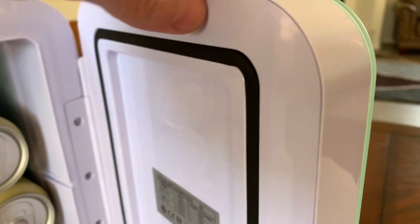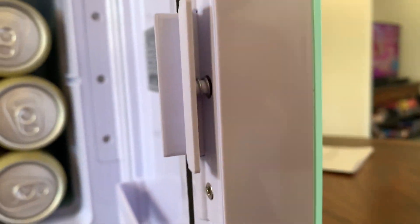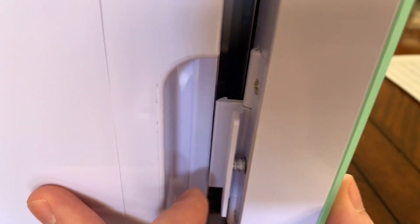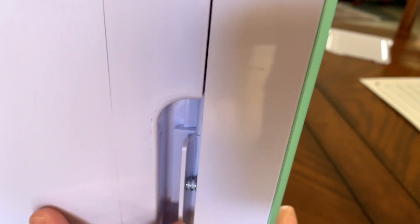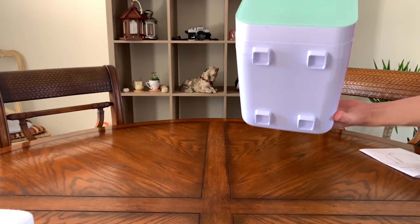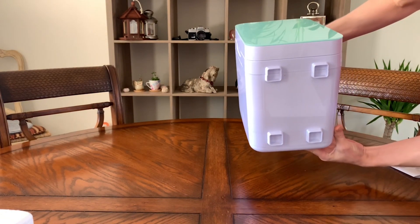The door itself has a nice foam seal and the latch feels solid, especially for being made out of plastic. But you will probably need to slightly depress the latch to help with door closing, otherwise it's going to take a little bit of a slam to get it to shut. One thing I wish they would have added would be rubber feet on the bottom — it would really help hold it securely on smooth surfaces like this table.